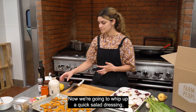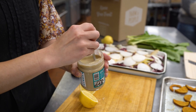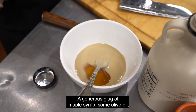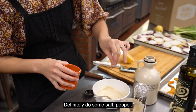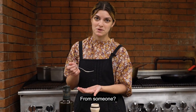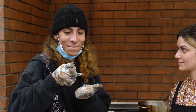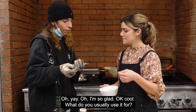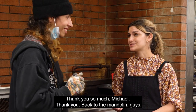Now we're gonna whip up a quick salad dressing. We're gonna do tahini first — female owned, it's so good. I'm gonna start with maybe a couple spoonfuls, a generous glug of maple syrup, some olive oil, squeeze some lemon, a splash of water, definitely some salt and pepper. That's actually pretty damn good. Maybe we can get a second opinion from someone. This tastes so good! What do you usually use it for? We're gonna put it on this salad here, but I also like to put it on a roasted carrot. Thank you so much, Michael.